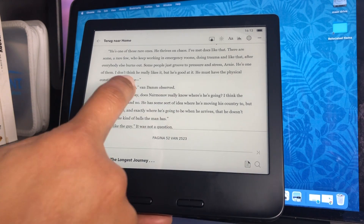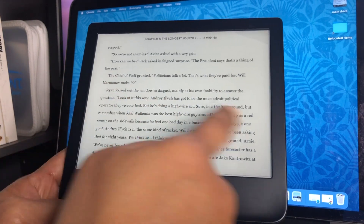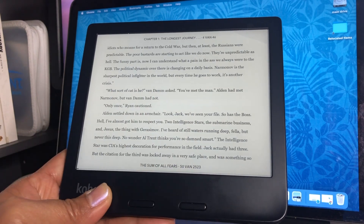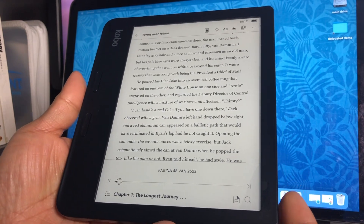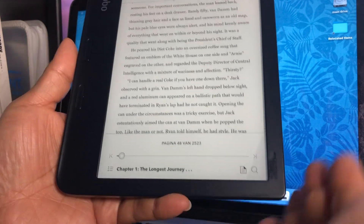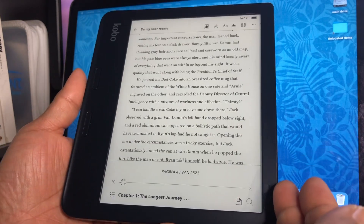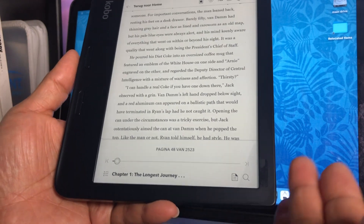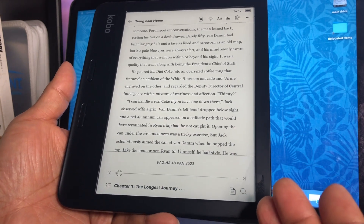Or you can also just turn the page by sliding your finger across the screen. Basically, this Kobo Libra 2 is a great option for an e-reader. If this is going to be your first time having an e-reader at home, I highly recommend this one. For the price compared to, let's say, the Kindle Oasis that I have, this is more affordable. The battery life is six weeks, but it can last longer if you keep it on airplane mode or turn off the Wi-Fi. Also, this is waterproof. The Kobo Libra 2 is the latest device in the lineup of e-readers by Kobo and may just be a good option for you.